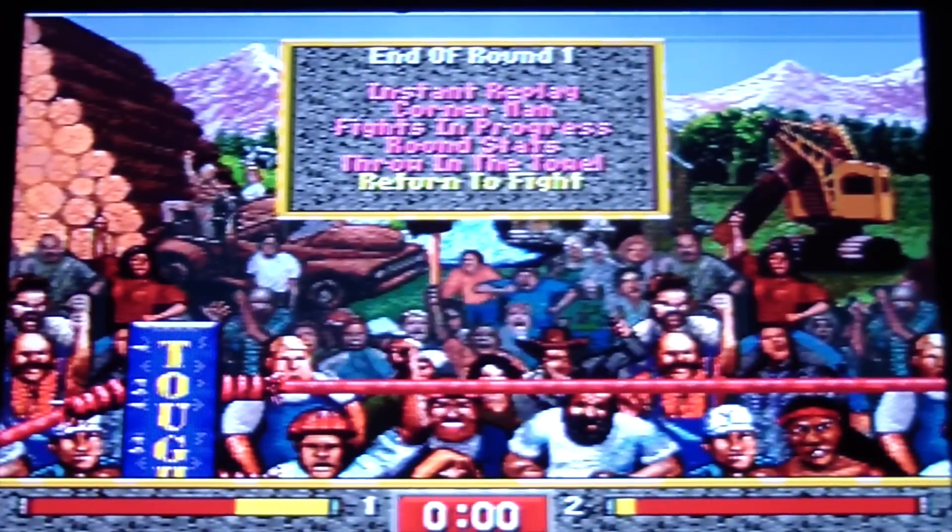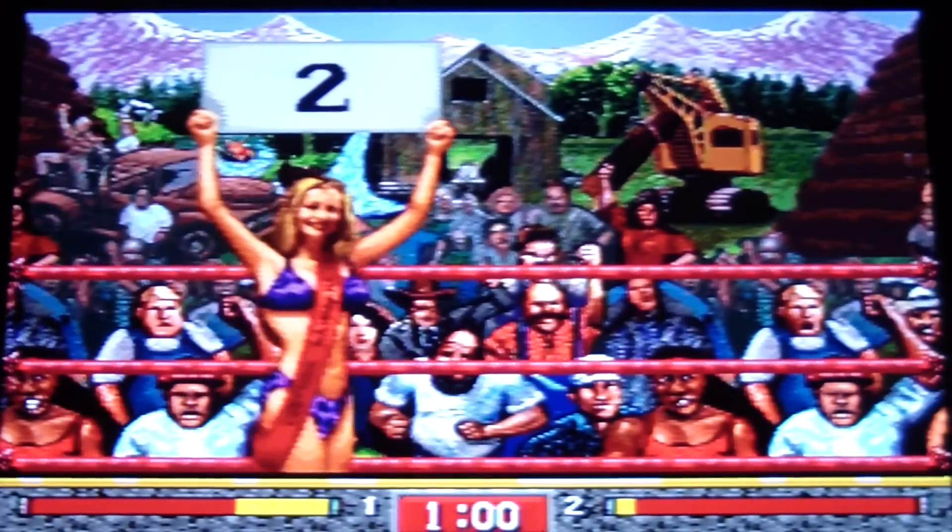If you hold up while pushing A, it hits high with your left. If you hit up while hitting C, it hits high with your right. Let's see — instant replay, return to fight, throw in the towel, corner man — didn't do anything.